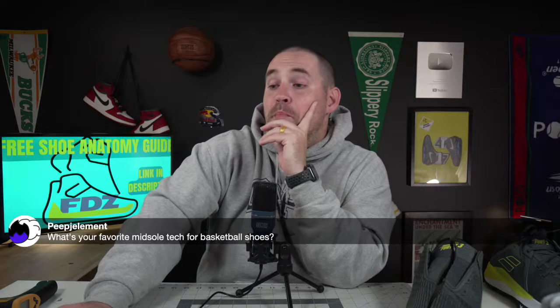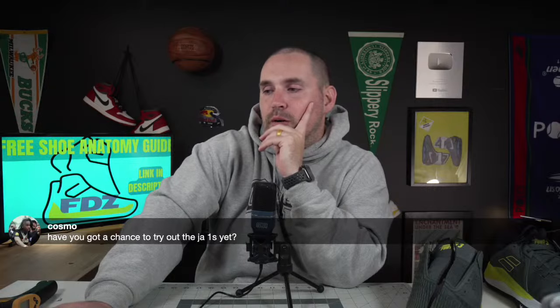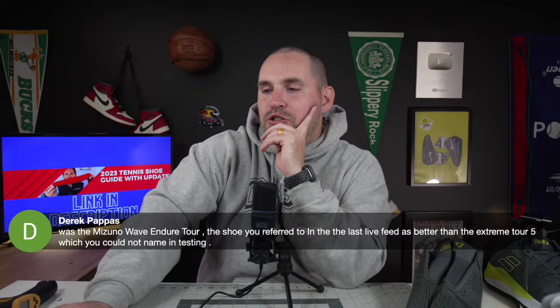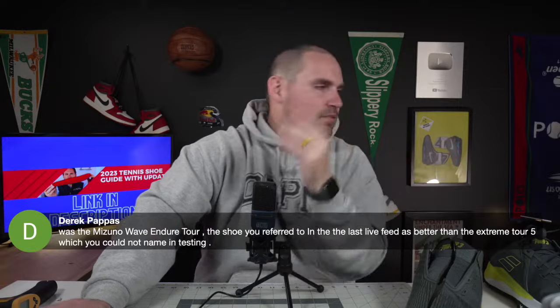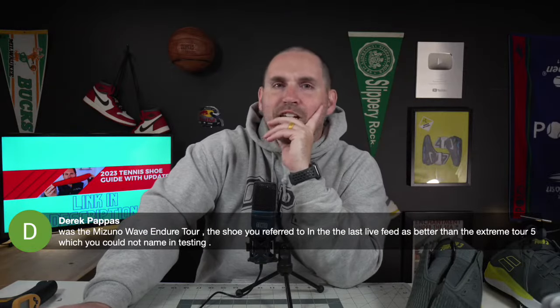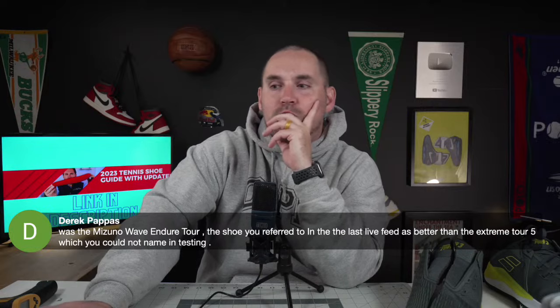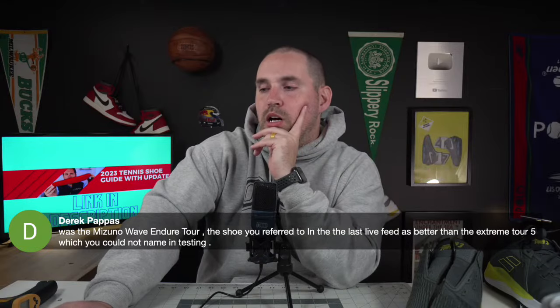What's my favorite midsole tech for basketball shoes? Zoom Air with a stiff shank — for sure. Someone asked if I've tried the Jaw Ones — check my channel, I might have a review out. Someone asked: is the Mizuno Wave Endurance Tour 2 better than the Extreme Tour 5? I actually have them — they're over here somewhere. The Endurance Tour — they're out of this world. I'll be doing a review on them and I'm going to do a live review on that one too just so I can fan boy out on them.